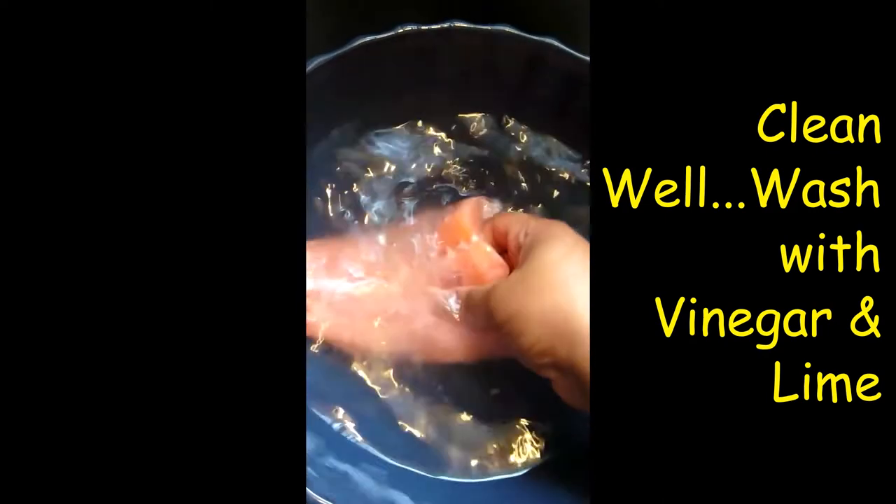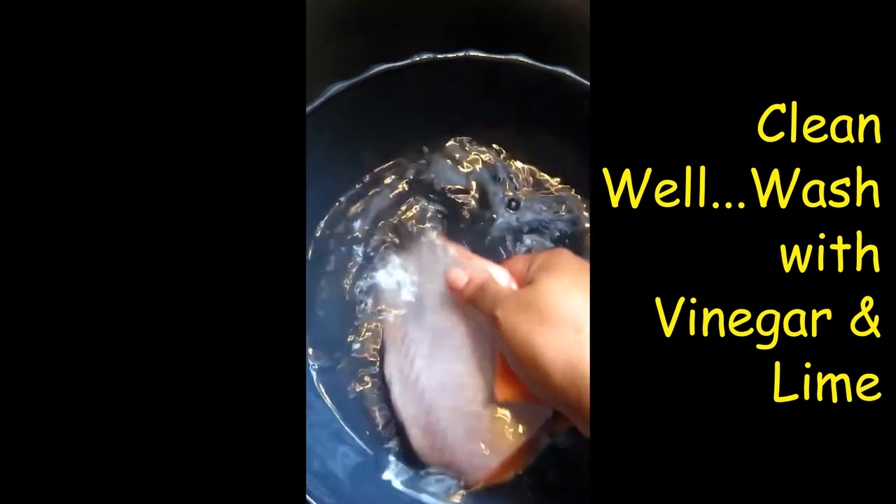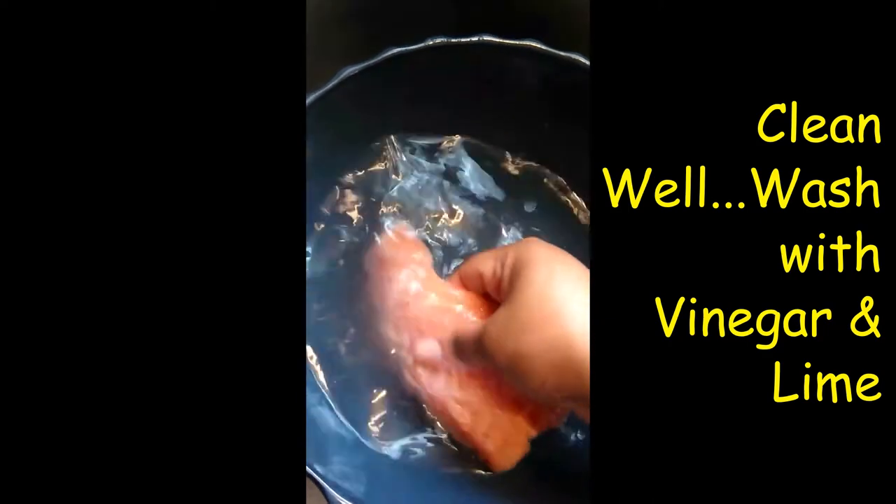I'm gonna just put it in the pot. Just a little tip of oil, not much, because I'm gonna cover it so that it steams — so there's gonna be water.